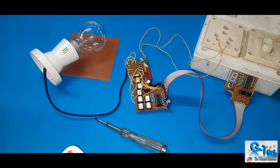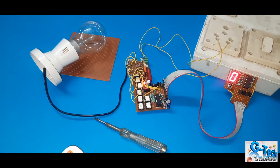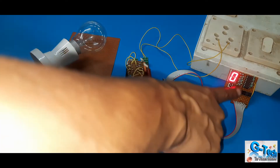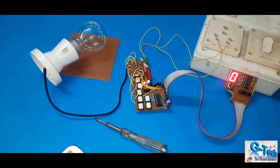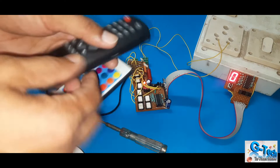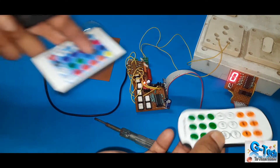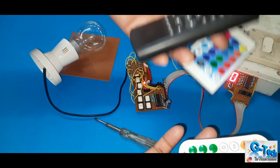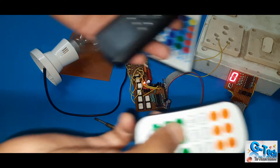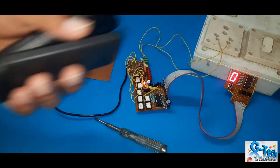Let me show you the demonstration. First I will switch on this — this is 220V supply. Now just see the display, this display is showing number 0. To control this device I am using this remote control. I can use this one, or this one, or this one — all are the same. The function of all the remotes is the same, you can use any kind of remote, even your TV remote will work okay.